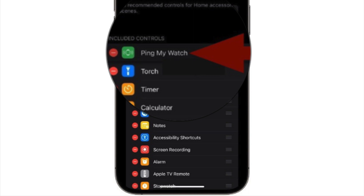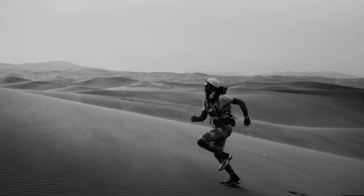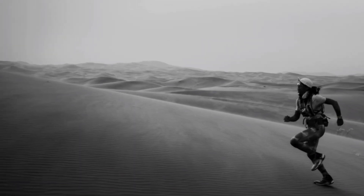You can now use this feature from any screen on your iPhone. Just make sure that your iPhone and Apple Watch are connected. Simply swipe down from the top right corner of the screen, or swipe up from the bottom edge of the screen, to bring up the Control Center and then tap on the Ping My Watch icon. As soon as you tap the Ping My Watch button, your Apple Watch will make a sound, making it easier for you to find it.